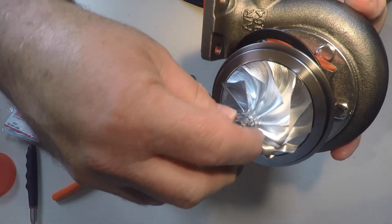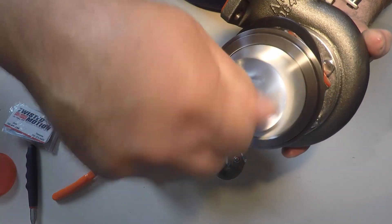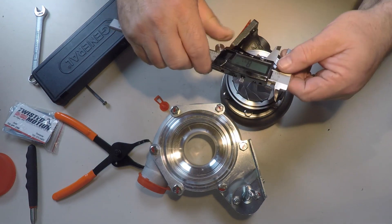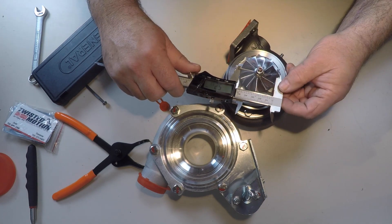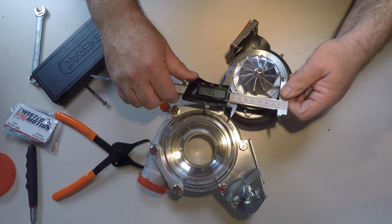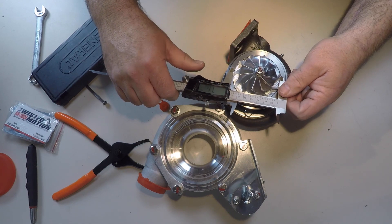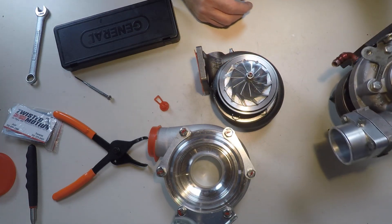There's the aluminum billet wheel — looks good. This compressor wheel should have an inducer size of 53.1mm. Let's check that — I'm getting 52.9, close enough. The exducer, that's the large diameter of the wheel, it's supposed to be 71mm. Let's check that — I'm getting a little over 71. Perfect, that looks good.